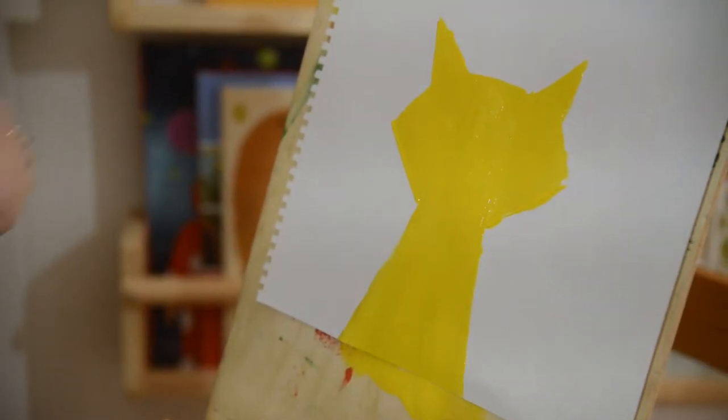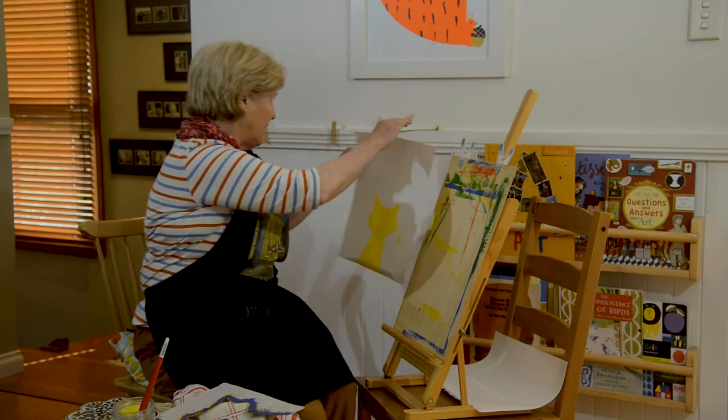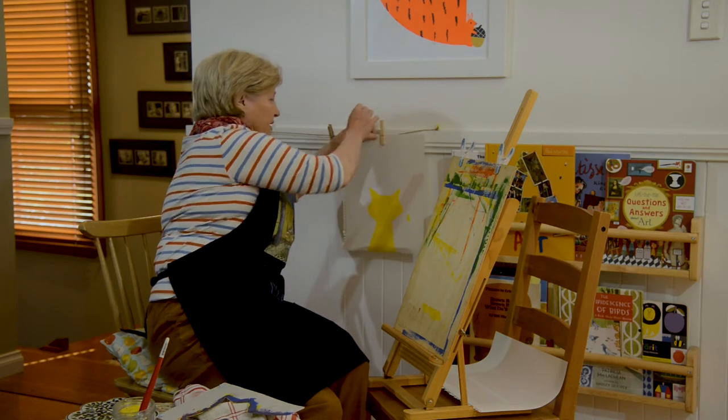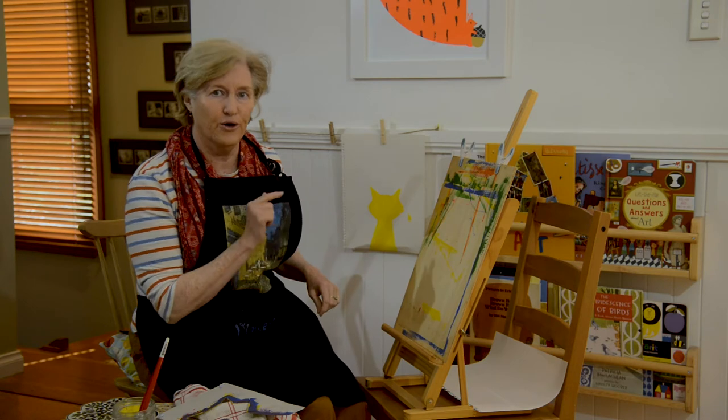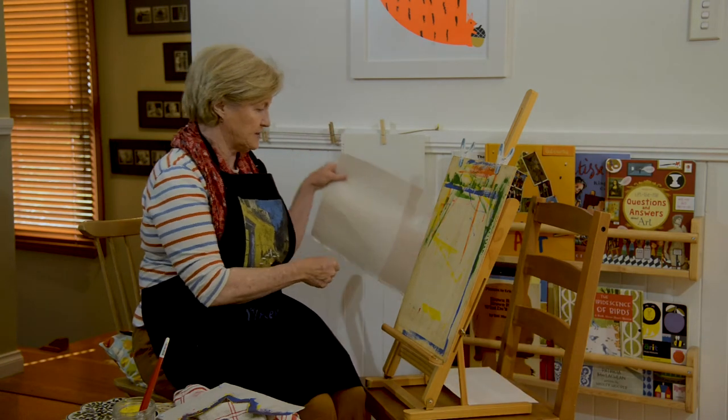Can you see the yellow cat? There it is. I'll have to put this one up to dry. I did one earlier so I'd have a dry one to show you what the next step is.